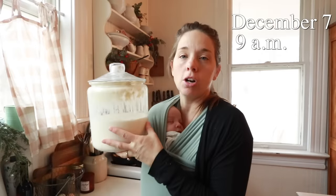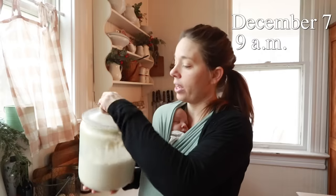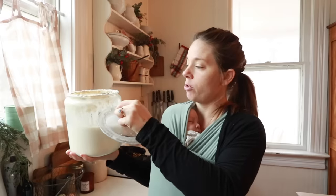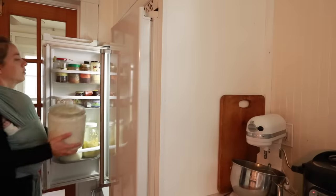Okay, I'm going to put this starter in the refrigerator until I need it next. I don't really have a plan for it. It's very bubbly — it has risen up to about here and then reduced by half in the last roughly 17 hours.